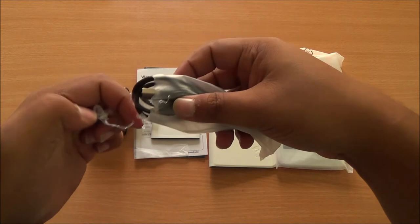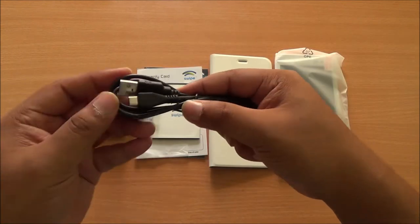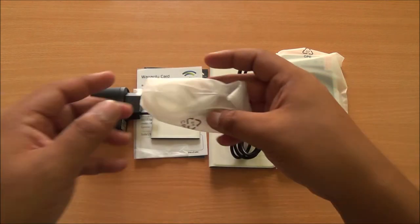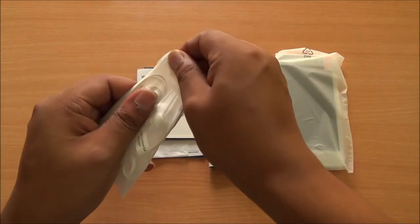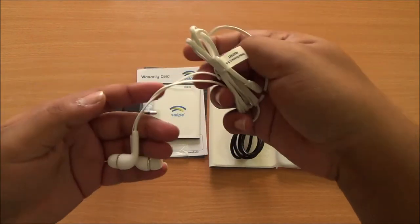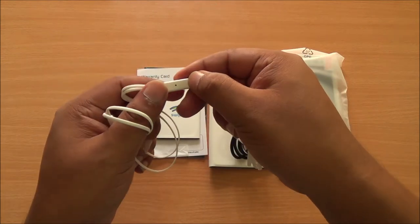A micro USB to USB data syncing and charging cable is also available. The ports do look nice. And finally we have a white headset for the white phone — flat-style cables, in-ear style, with a single button interface to receive calls.